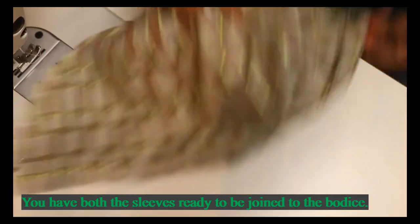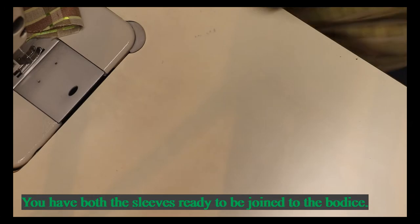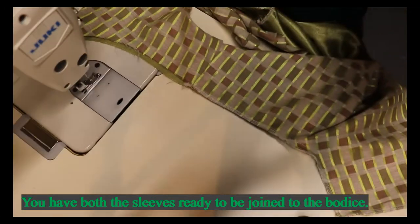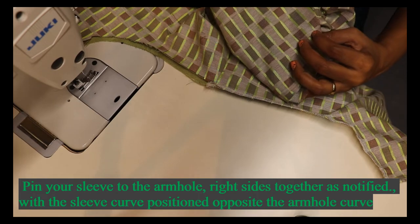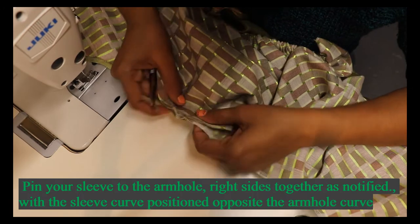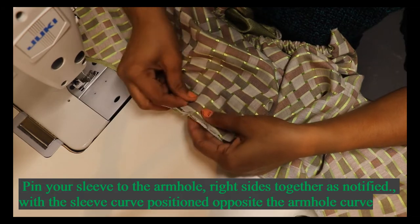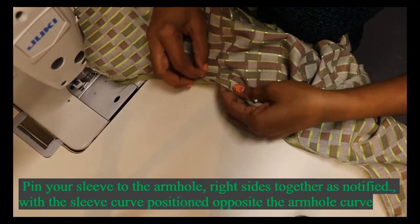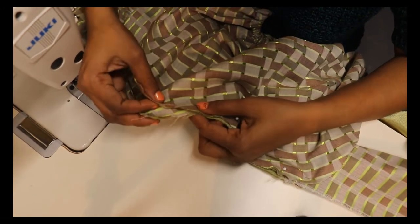Next we can attach the crown area to the armhole. We can attach the sleeve right sides together to the armhole. Match the front and back notches — the right side of the sleeve is attaching to the right side of the armhole. Pin it properly for nice sewing, and attach the notches together.